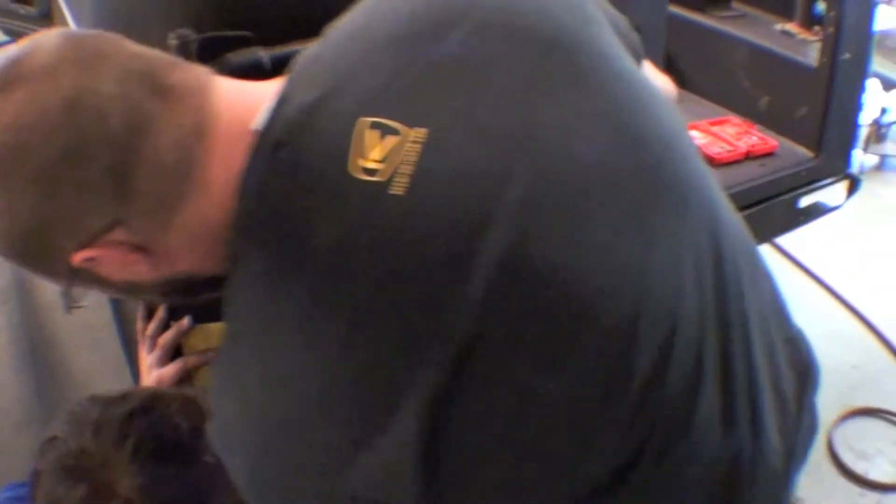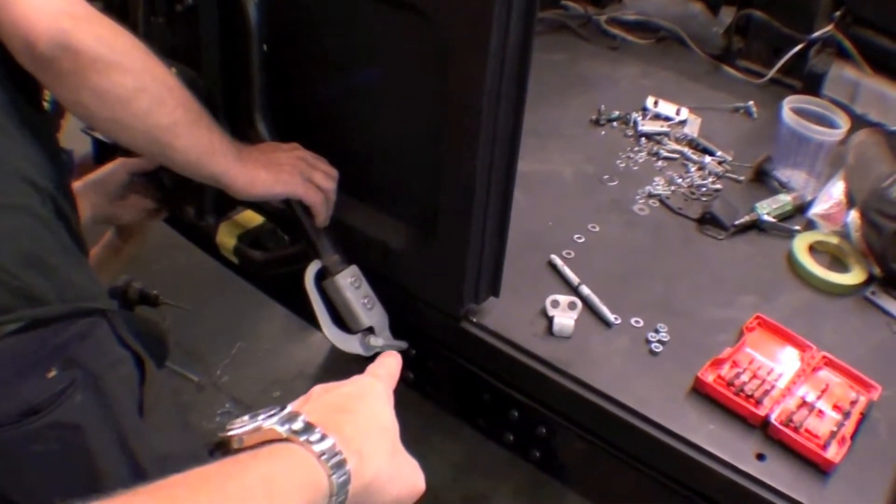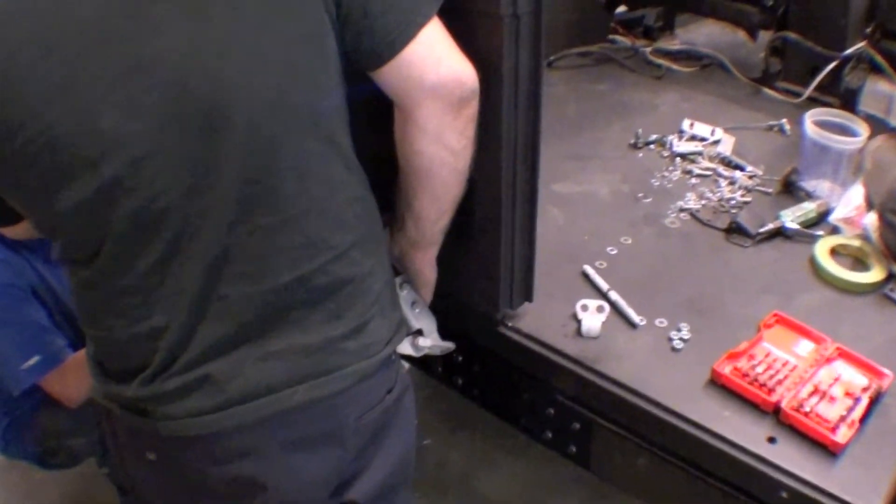It's also important to get the height right for the striker down here, or the cushion into the hook over here, so it's all custom installed, mainly because we're doing the aluminum body tub there.